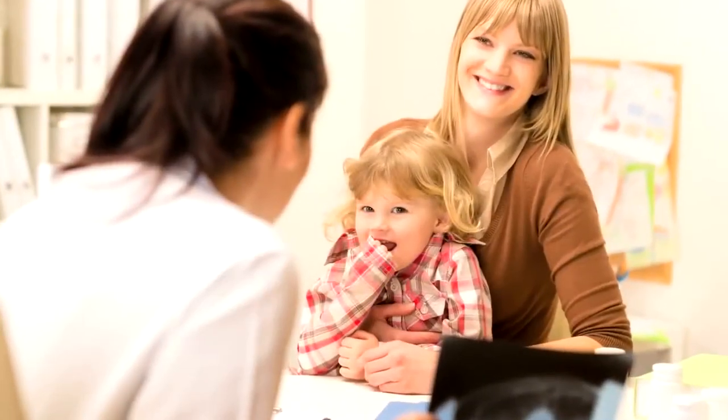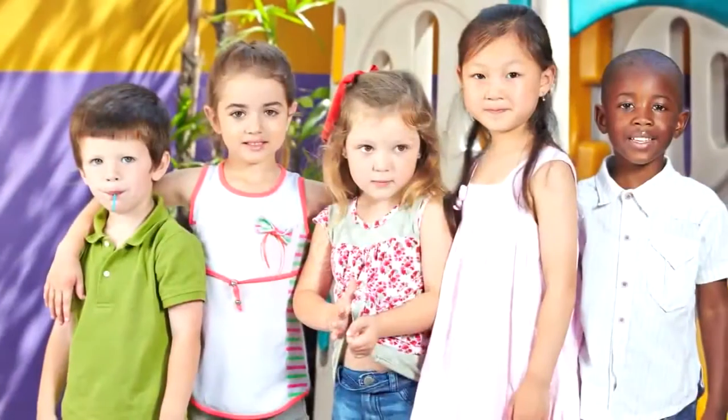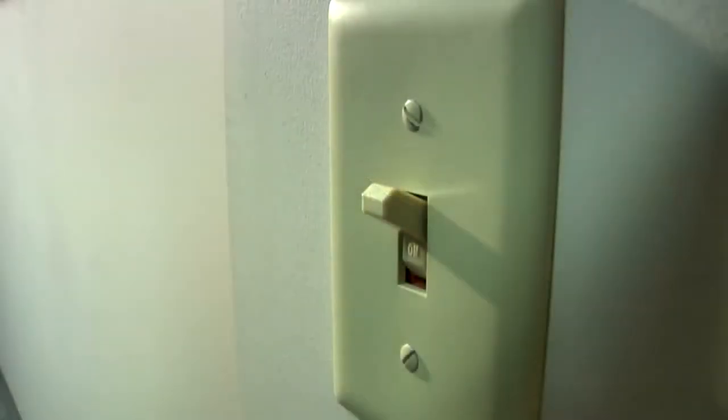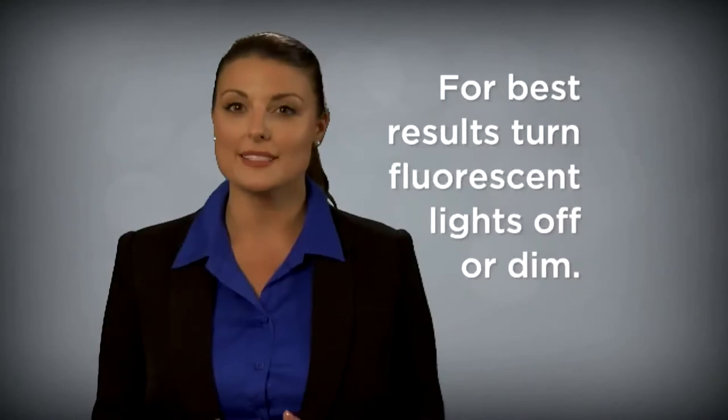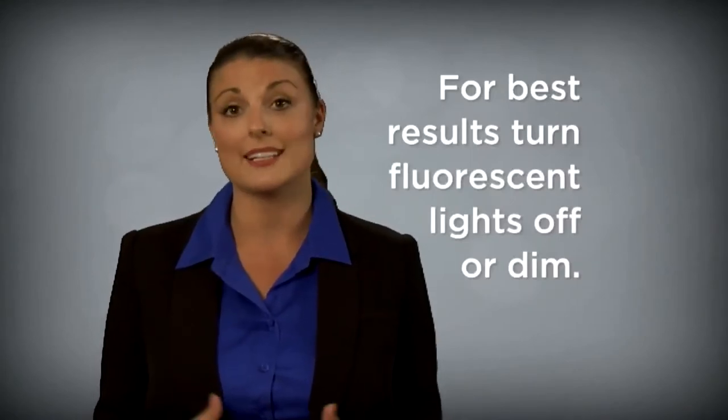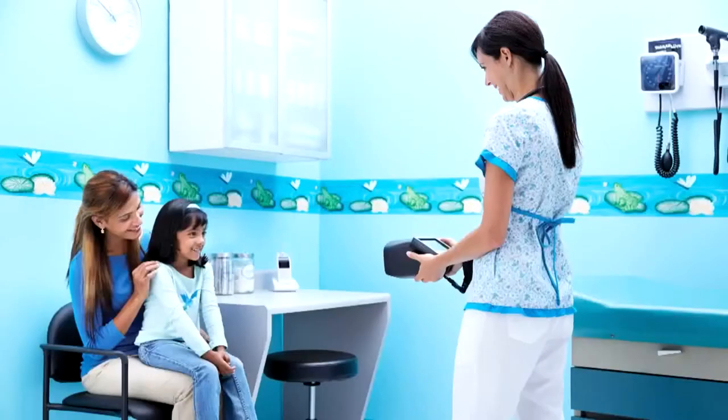Suitable environments include medical and healthcare offices, schools, churches, community centers, and more. For optimal screening results, use Spot in an environment with low, subdued lighting. Close the blinds or drapes and turn off any sources of incandescent light. While fluorescent light is acceptable, it can affect the subject's pupil size and decrease the chances of a successful screening.